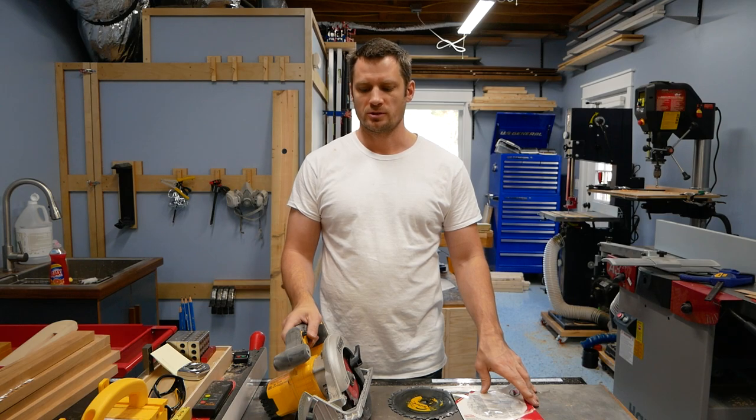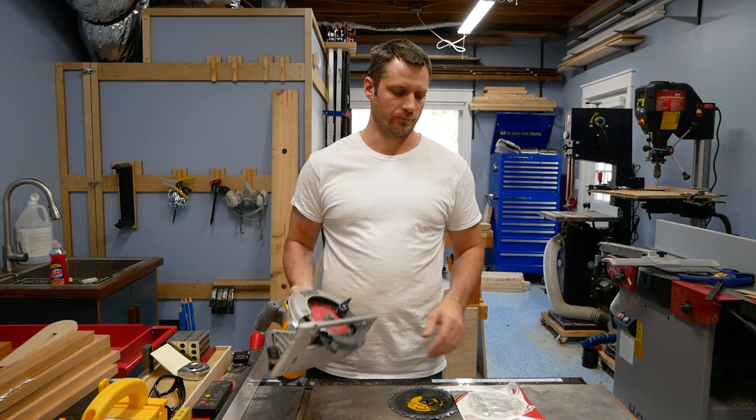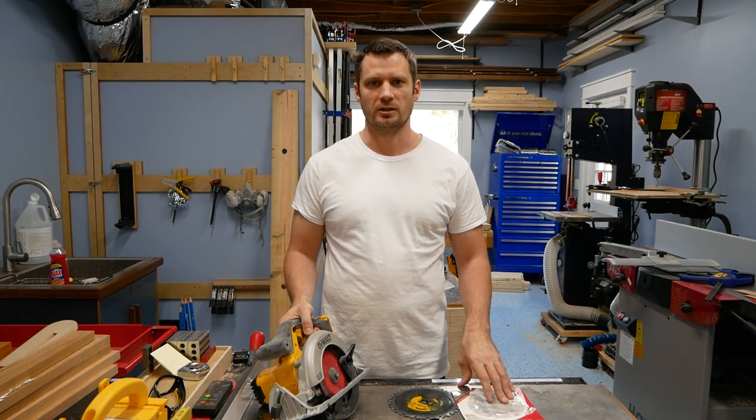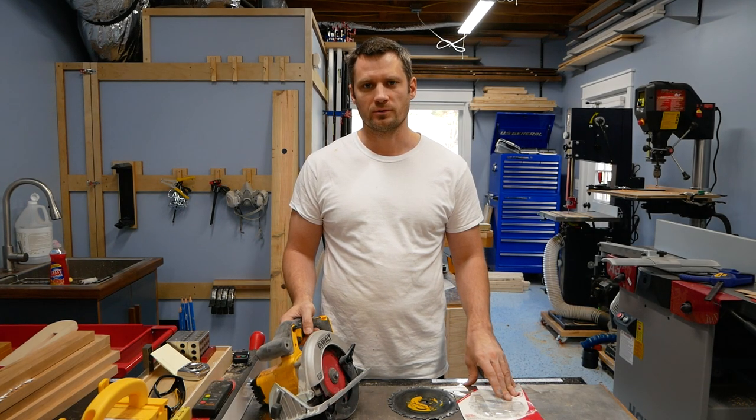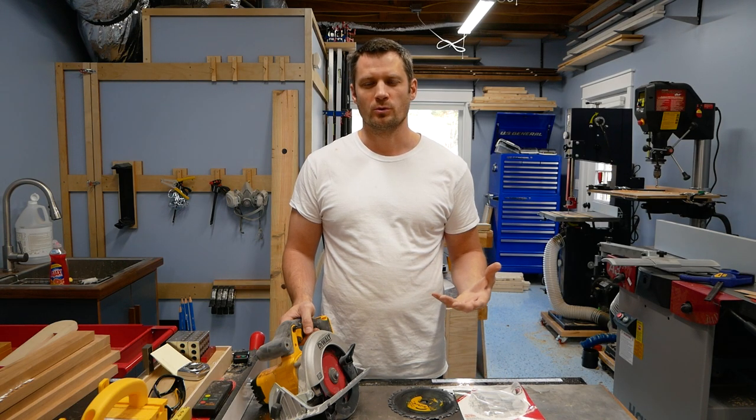I was asking myself a question just the other day: with this six and a half inch circular saw, can I use a five inch blade on there? I did a little searching around online and didn't really find anything definitive. You might be thinking, why would you want to do that?